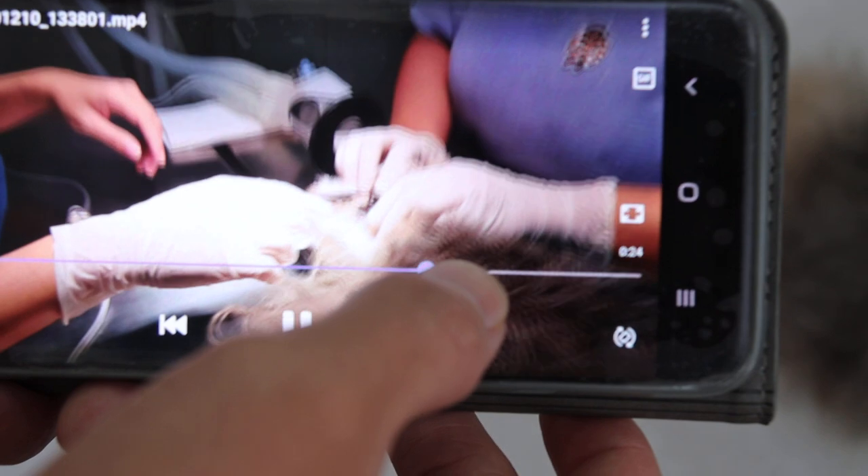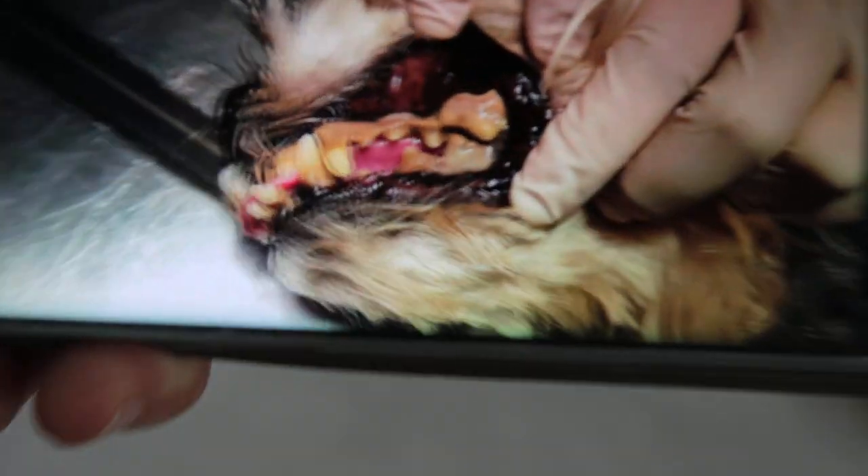We're showing one side — the right side. How about the left side? The left side also has bad teeth.